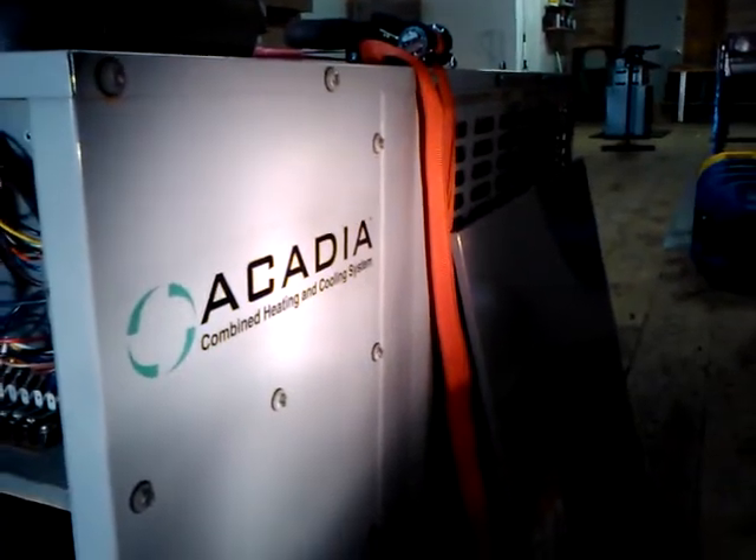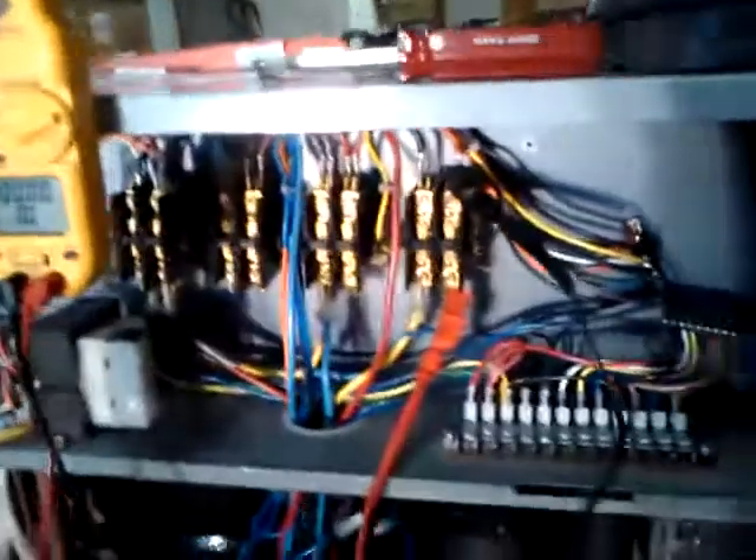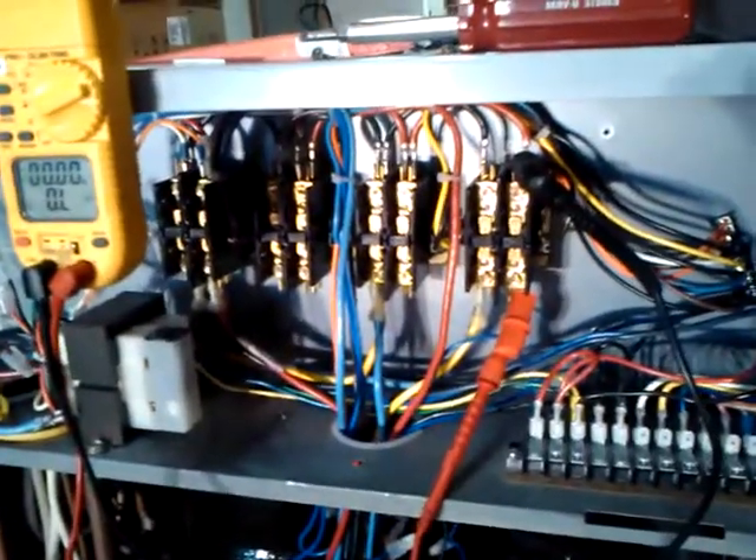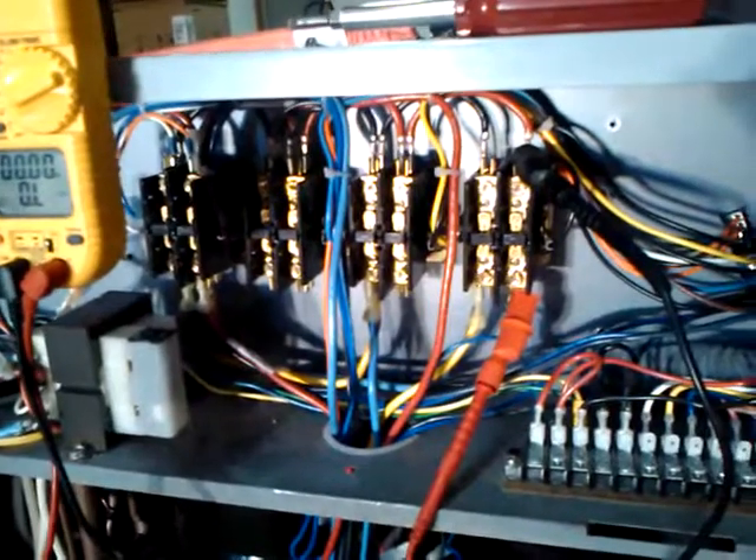Hi, I'm Gabe Josephs and welcome to my how-to videos on the Acadia heat pump system. Today we are going to go over testing the primary 1 and primary 2 contactor.